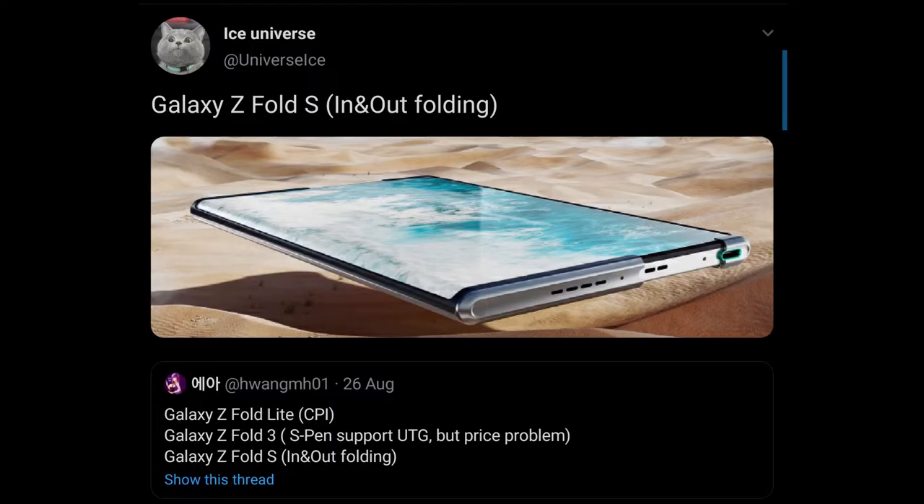Alongside this Galaxy Z Fold 3 leak, Ice Universe also explained what the Galaxy Z Fold S is. In a tweet, there's mention of a Galaxy Z Fold Light, Galaxy Z Fold 3, and Galaxy Z Fold S, confirming that these three devices will happen in 2021, of course alongside the Galaxy Z Flip. We also see a Galaxy Z Fold Light or FE is happening, as well as a Galaxy Z Fold S.